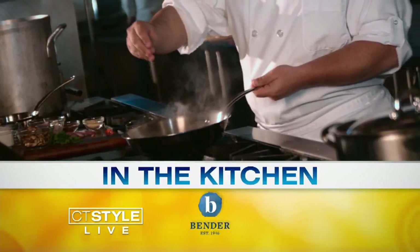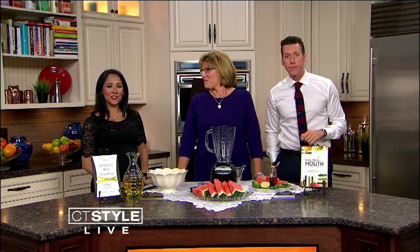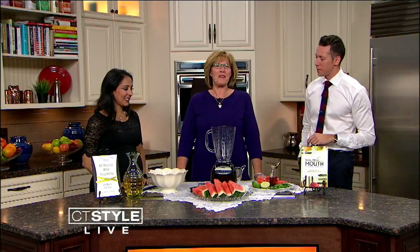T-Style, brand new time here on Channel 8 and staying hydrated these hot summer days. Watermelon soup could be the thing to add to your menu. I like the sound of it. Joining us here is author Margaret Marshall. Great to have you back here. So nice to see you both.